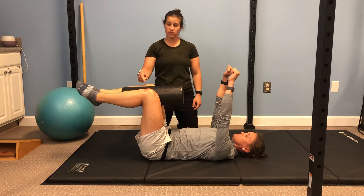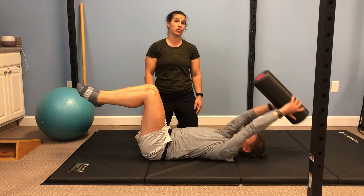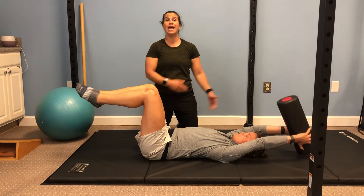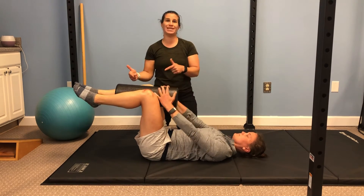Her arms are up. What she's gonna do, without moving her knees, she's actually gonna reach for the foam roller. She's gonna pull it back towards her head. She can go back to the floor and then bring it back up and put it back into the knees.